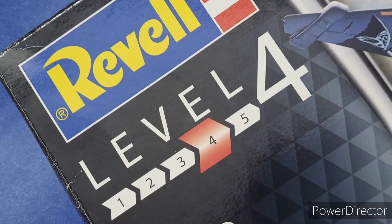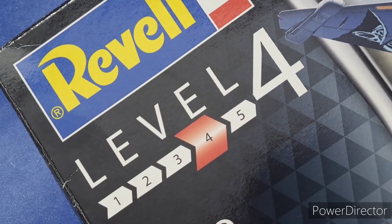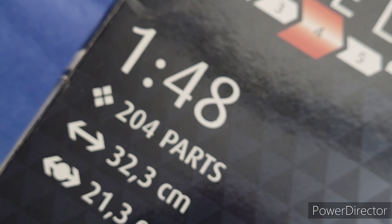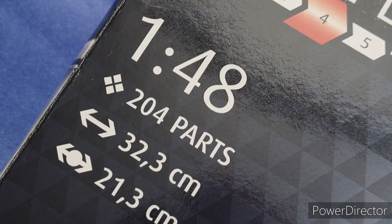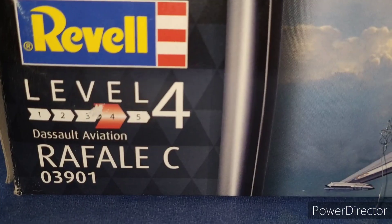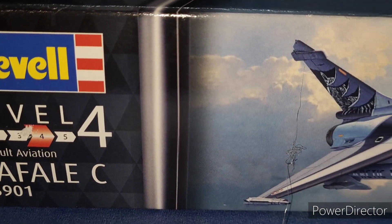Let's see how this new kit performs while I build it. My kit of choice is the Revell 1:48 scale Dassault Rafale C, which I will be building in the Rafale EH scheme of the Indian Air Force.